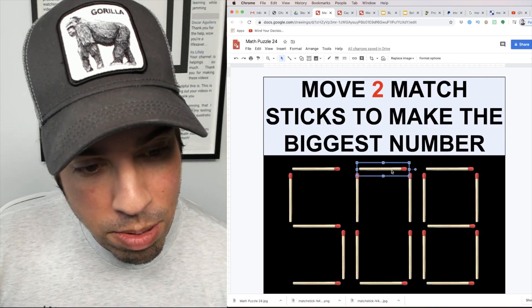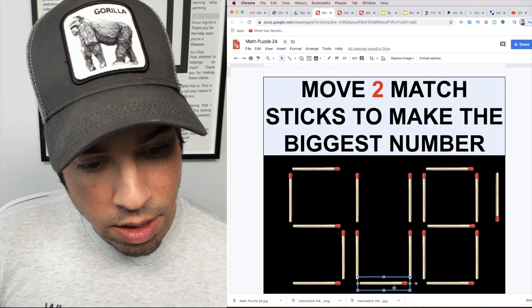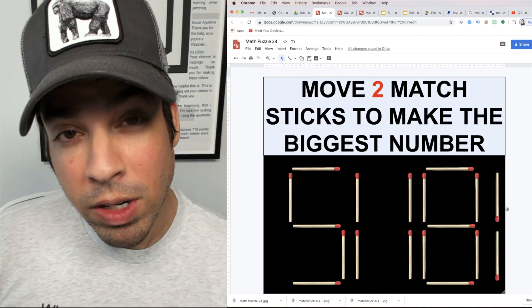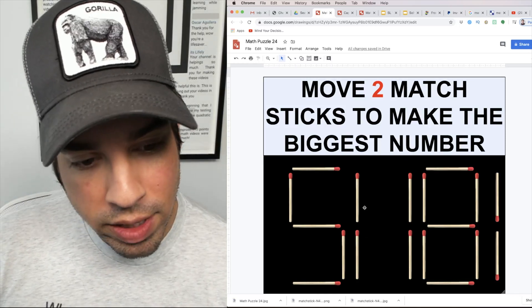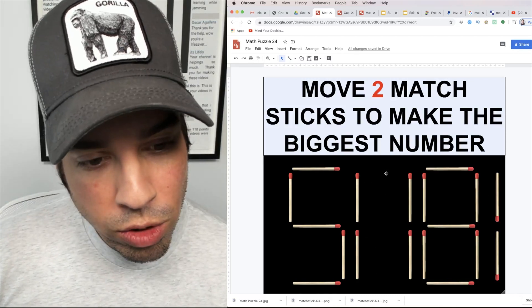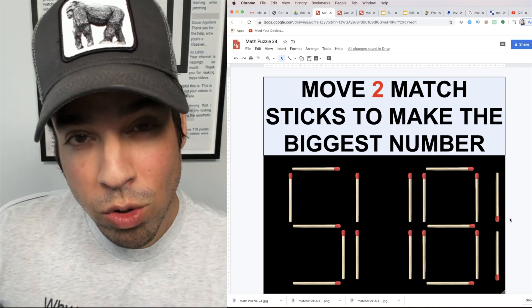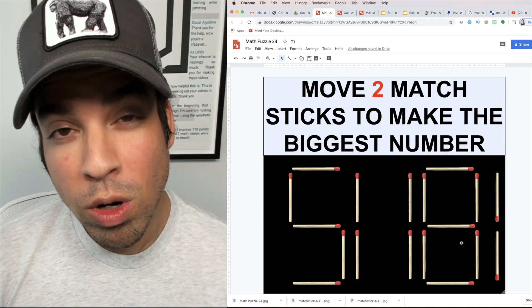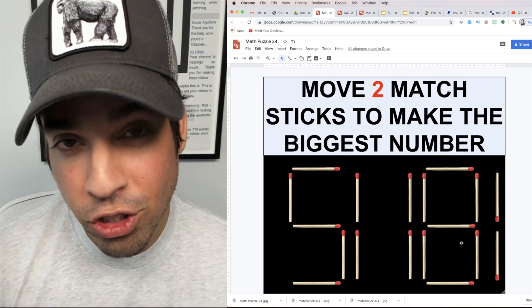I'm going to remove the bottom and the top of the zero, creating two numbers from one — increasing the number of digits. I'll take this matchstick and place it over here, combining it with another. We turned that zero into two ones, and used the top and bottom pieces to make another digit — turning one digit into three digits. So what we have now is 51,181, which is the solution.